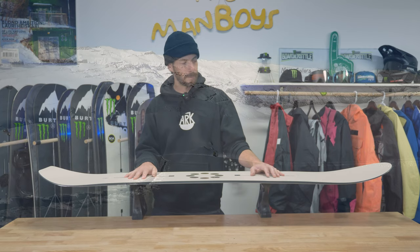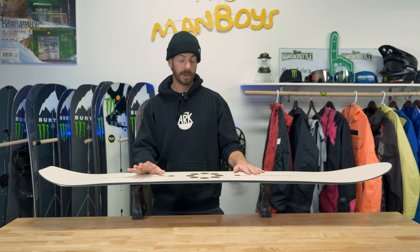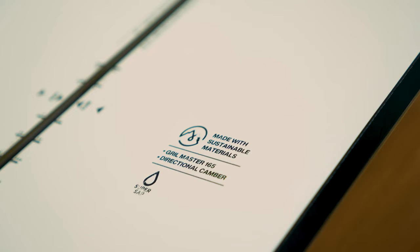It has 15mm of taper, which is a touch more than the Hometown Hero's 12mm. It's also a touch wider than the Hometown Hero, so take that into account. This board definitely has a home in my quiver and I'll be riding it a whole bunch this year.